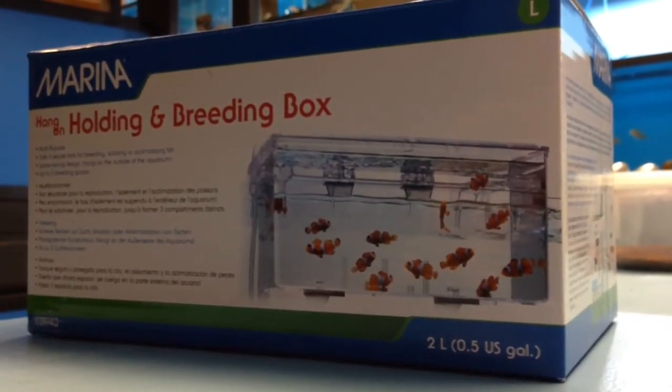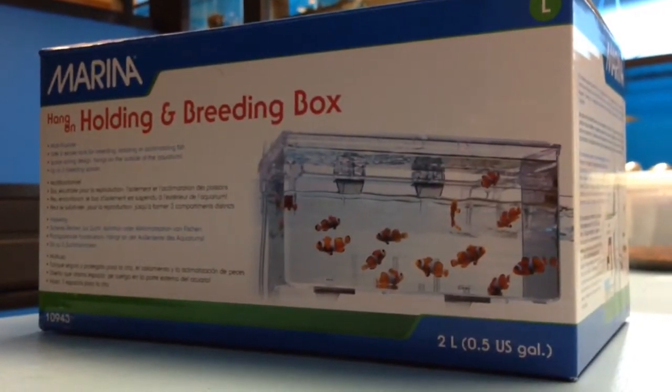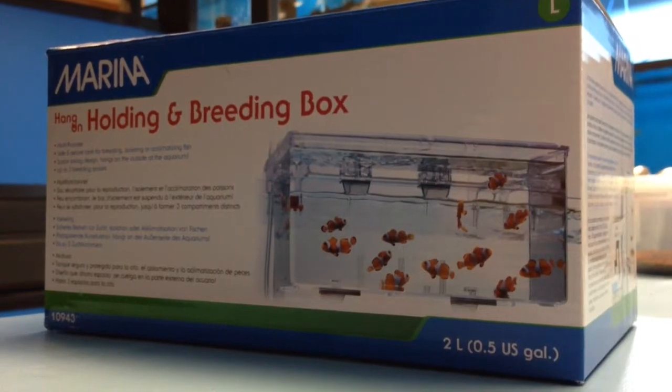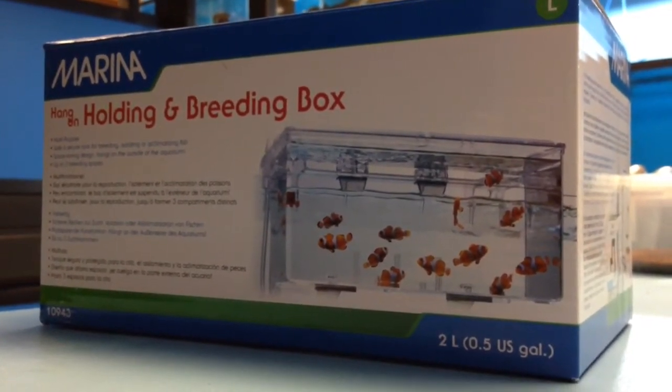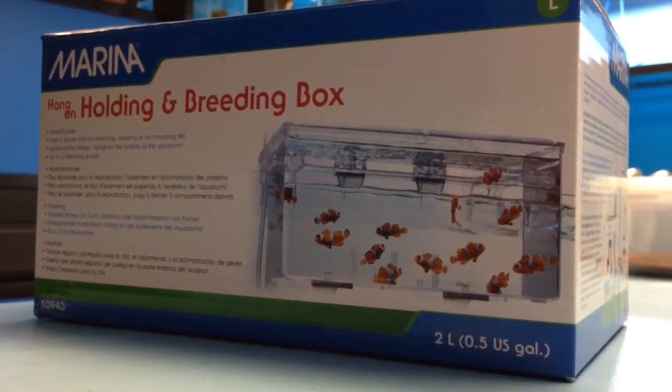What's up YouTube? Jason from JM Chicagoland Cichlids Fishroom Showroom. I'm going to show you our most recent purchase for the fish room, talk a little bit about why we got it and what we think of it. It is a Marina external hang-on holding and breeding box.